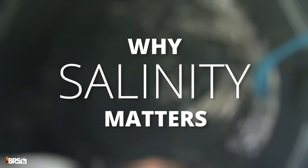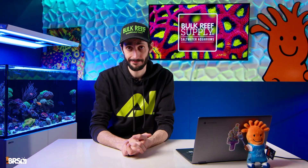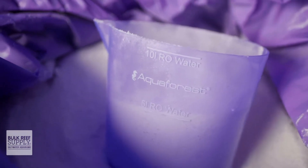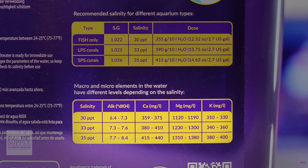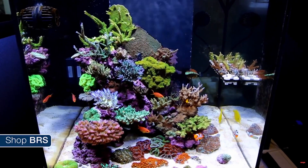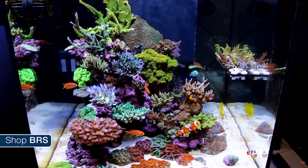But first, let's talk about why salinity matters. Salinity is one of the core fundamentals of reef keeping — the literal salt in salt water — and it affects everything. Not only does it determine the concentration of sodium chloride in your salt water, but it also sets the levels for all major and minor trace elements your reef depends on. And beyond chemistry, salinity directly impacts your livestock on a cellular level, especially invertebrates.